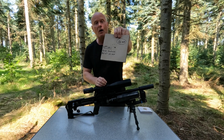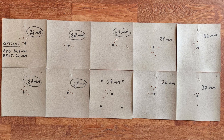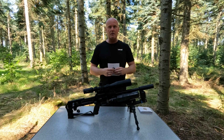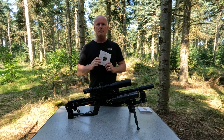An average group size of 26.8 millimeters and the best group at 22 millimeters. I'll show you all the targets that I shot — as you can see the five best groups were between 22 and 29 millimeters, and the biggest group that I shot in this test was 32 millimeters. So not all that impressed, because usually my groups are a bit better when I'm shooting at 75 meters.